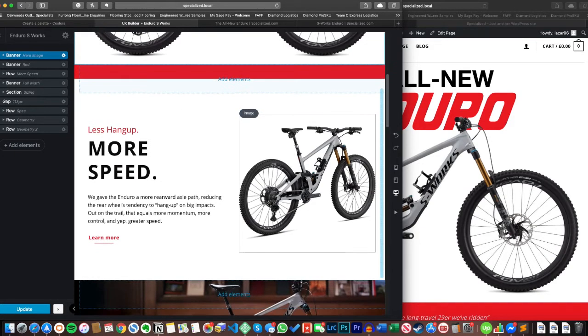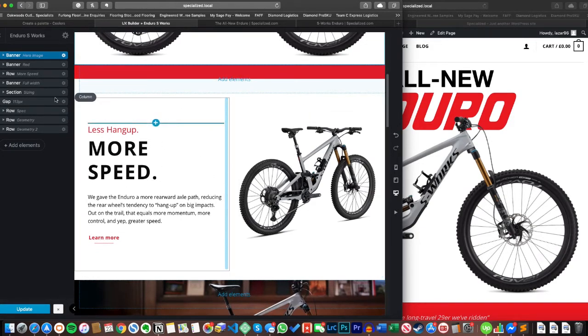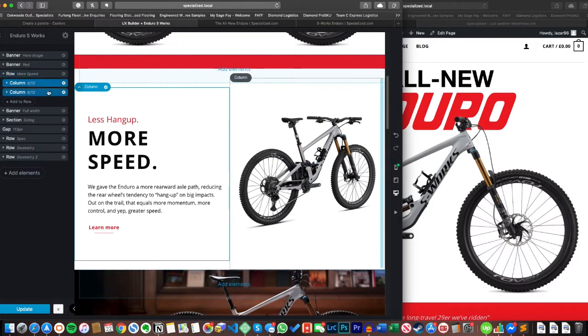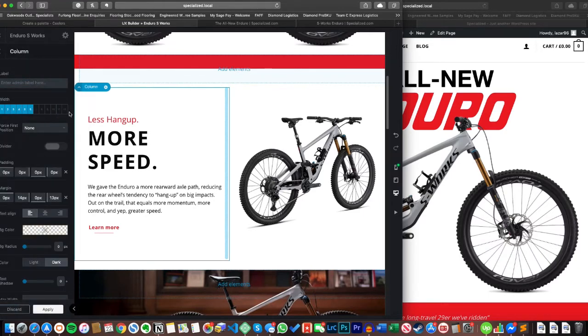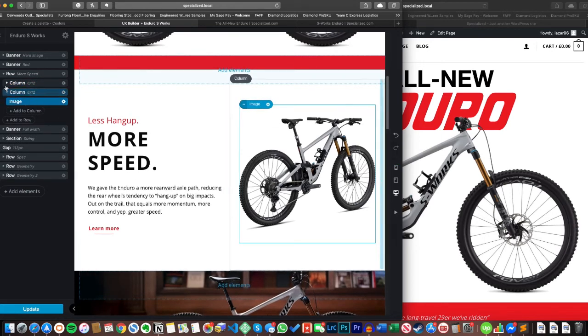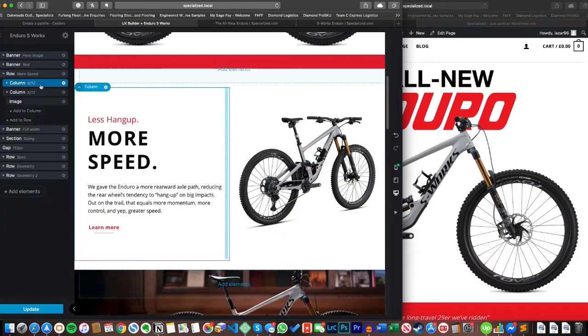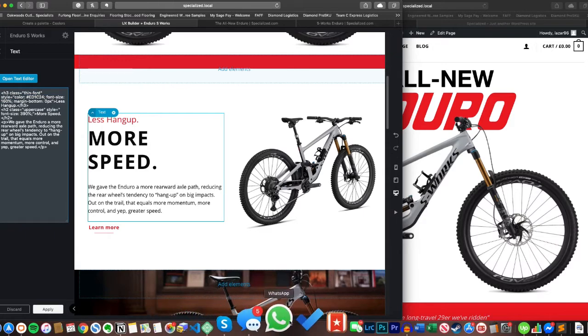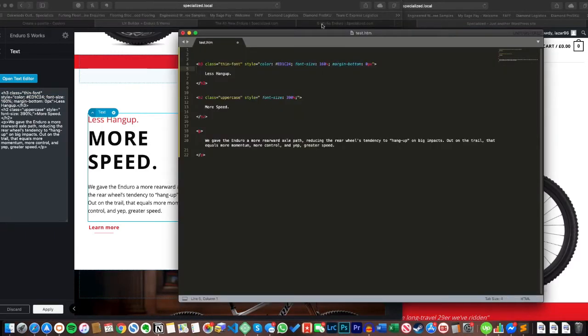Moving further down the page, we have our first proper bit of text and another image on the right-hand side with plenty of white space. This is fairly straightforward — if you dive in you'll see it's a row with two columns, both six wide. At width 12 it goes full width; at six it goes halfway, so I've got two columns inside one row. Inside one column I have an image element, and inside the other I have a text element and a button element. It's important that this text uses some inline CSS.